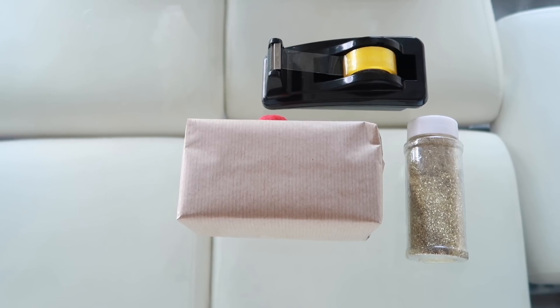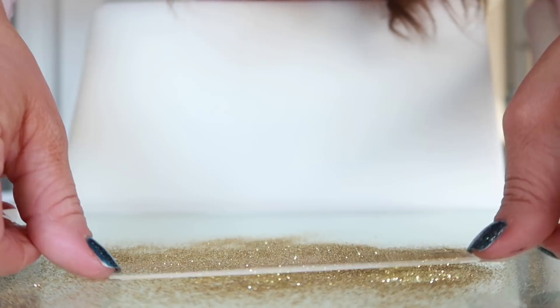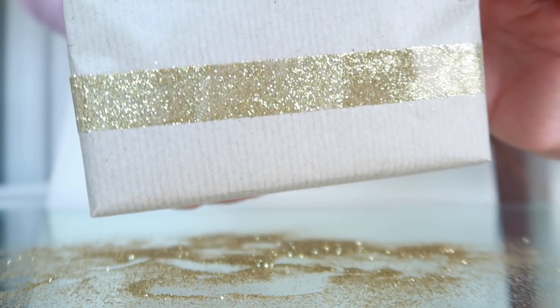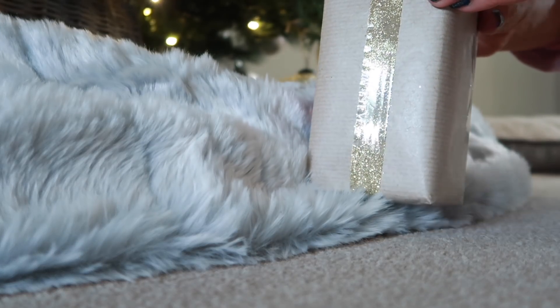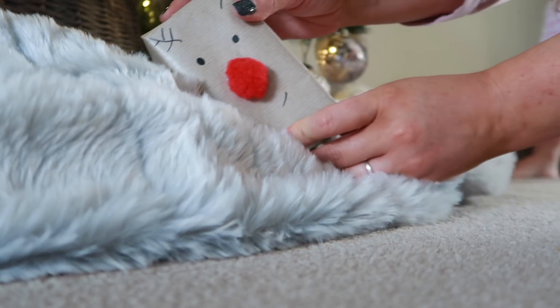This one is for the wrapping-challenged among us — so husbands, listen up. Just get yourself some glitter and some tape and just dip the tape into the glitter — it's as easy as that. Make sure that each side still has a little bit left with no glitter on it so it will actually stick to the paper, and it looks so gorgeous, really glittery, not very messy and it looks so lovely underneath the tree. Gorgeous and sparkly — just the way that Christmas should be.